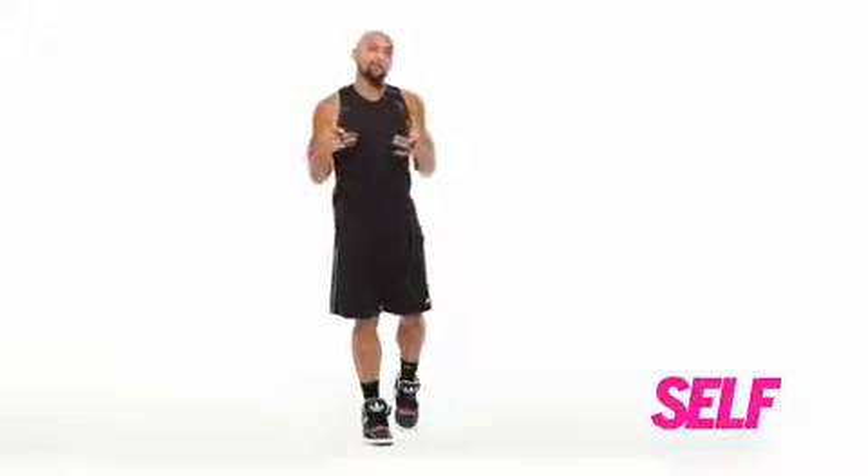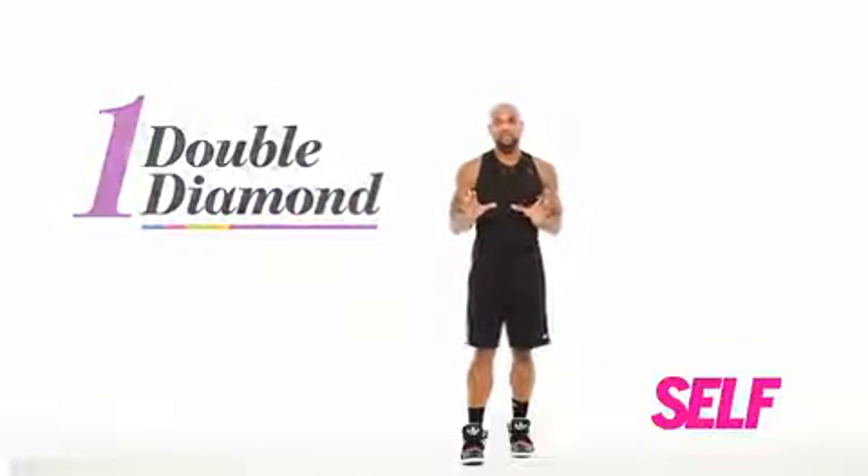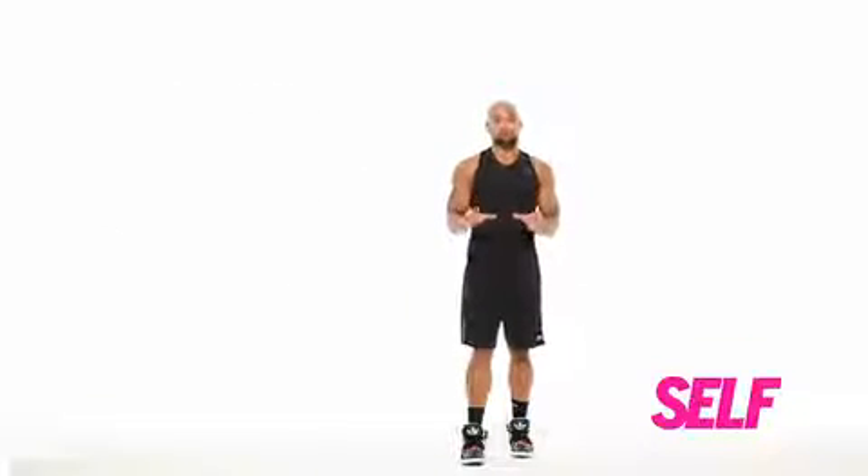Hey, what's up, self-readers? My name is Sean T., the creator of the Insanity Workout. I'm going to show you the diamond jump. This jump is really, really explosive, and you really have to have soft knees.